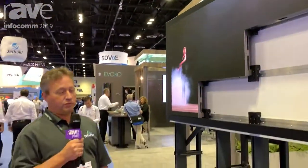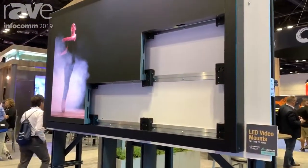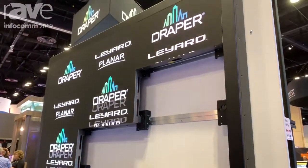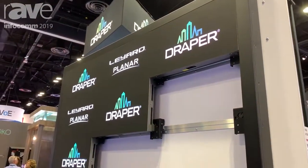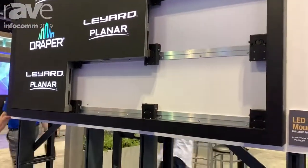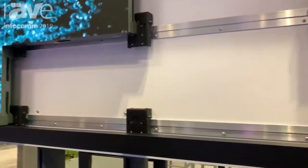Hi again, this is Grant Wiley with Draper Incorporated here at Infocom 2019, showing another innovative product. This is a product that we made for Layer Planar and their TVF series. As with all of our products, it is adaptable to other LED products, and this one really focuses on the capability of mounting an LED display that mounts from the front surface.